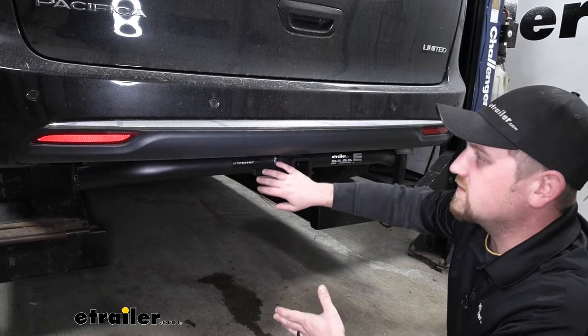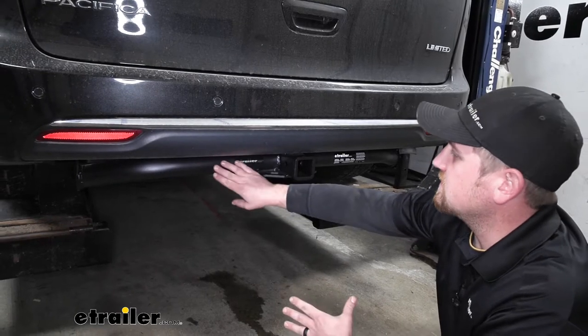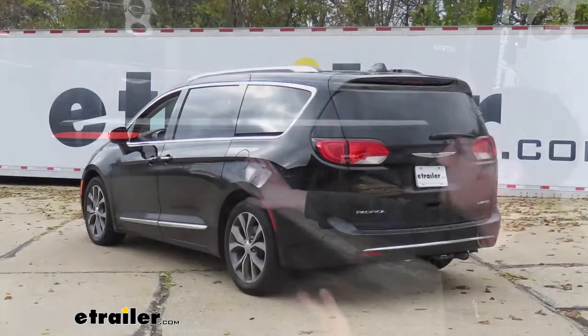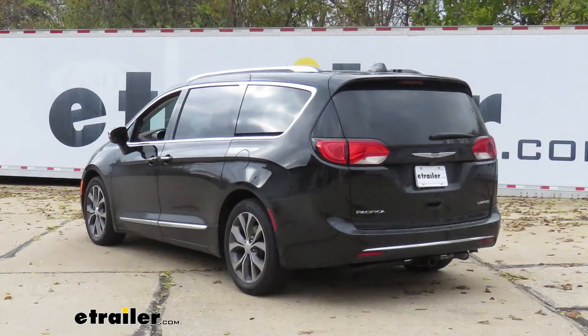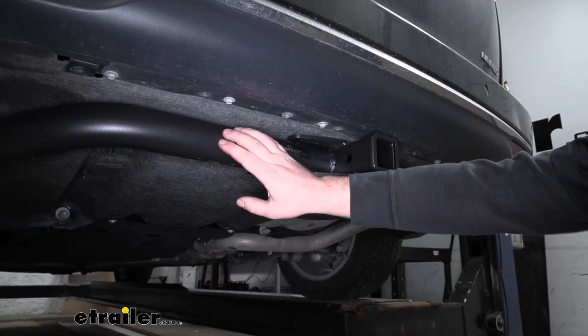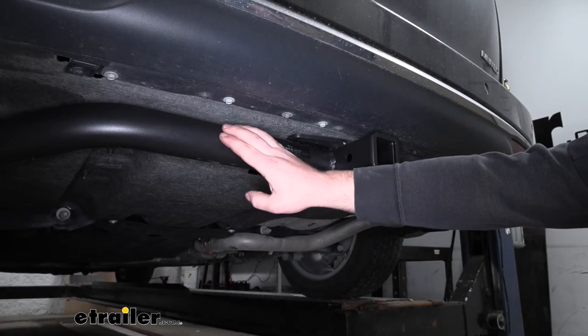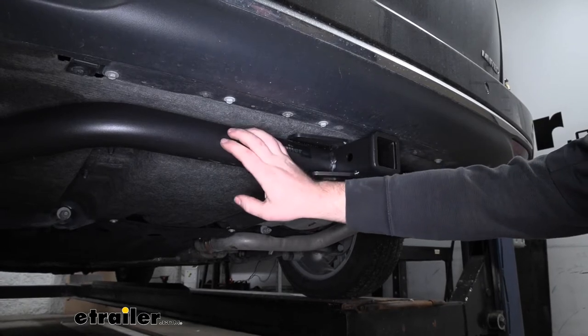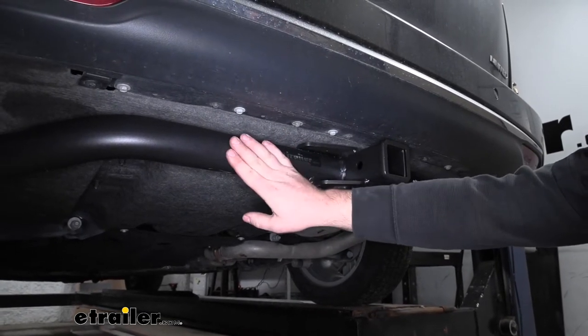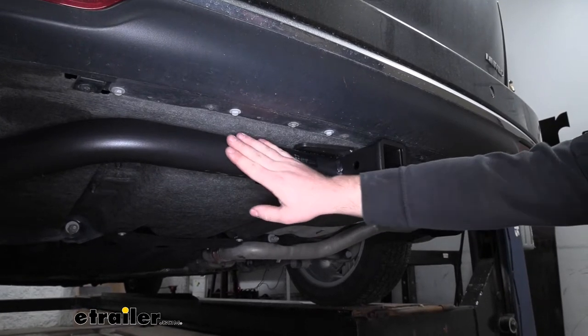Now right away, this hitch is going to be visible, but since it does sit further back and because of its finish, it's not really going to be all that noticeable, especially when the van's sitting down on the ground. That finish is going to be a matte black carbide finish, so it's going to be really scratch resistant and really hold up well to elements and stay looking good for a real long time.